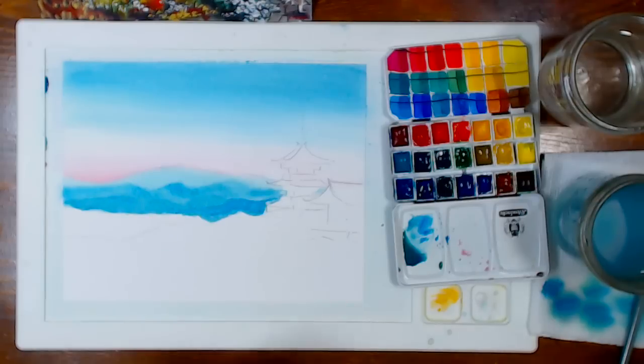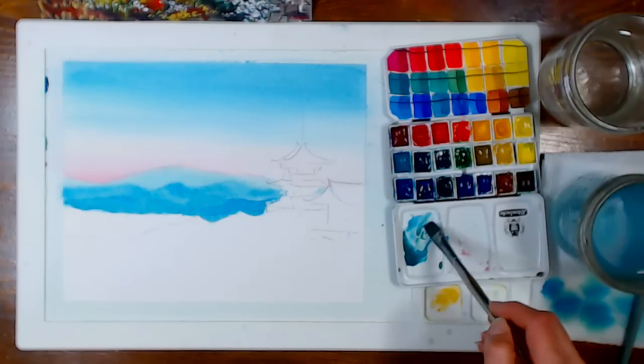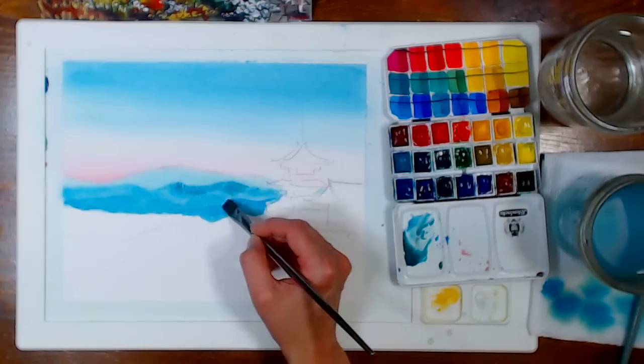Someone asked what kind of board I'm painting on — it's a silicone mat. I'm feeling like those hills in the back are a little too bright, so I'm going to add a little burnt sienna to tone them down, and then I might even blot them a little to lighten them.